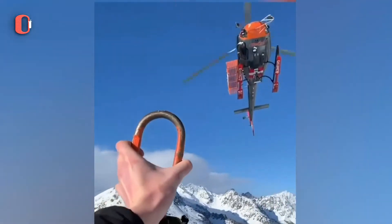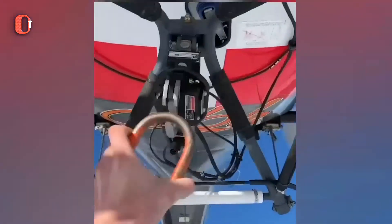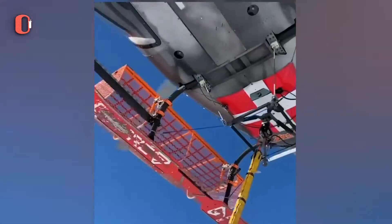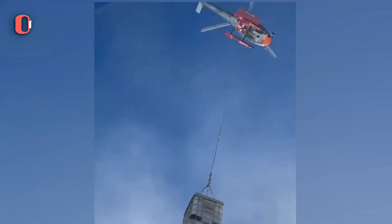Civilian helicopters are smaller, lighter, and less advanced than military helicopters. They are employed in rescue missions and to recover freight in difficult-to-reach areas. If they are unable to land, a lengthy rope will be linked to the person or object as it flies overhead.